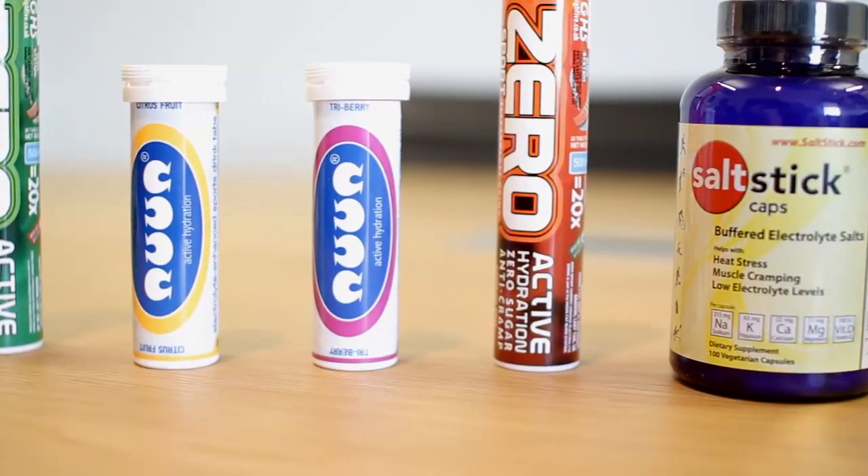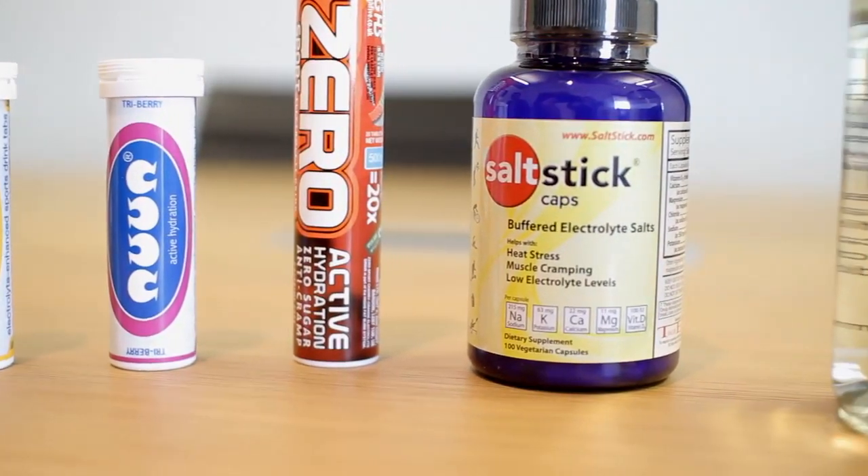We know that there are a lot of different products out there in terms of sports nutrition these days. It can be quite confusing for athletes and drivers to work out exactly what they need. Through this service we're able to recommend exactly the right products for them, in the right quantities, at the right time.